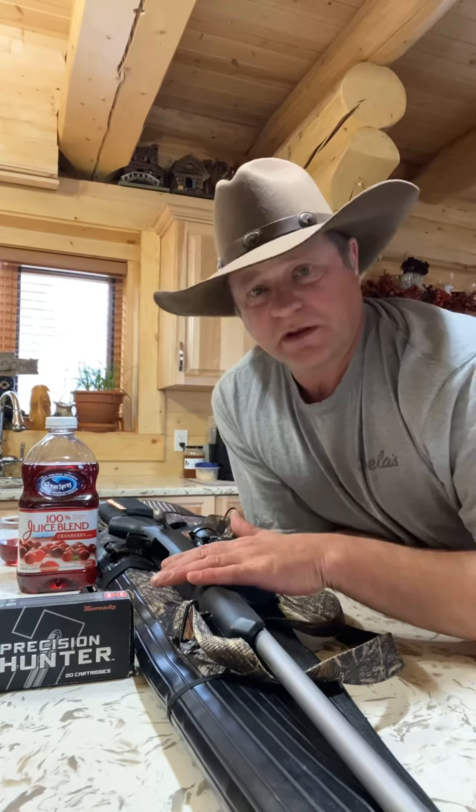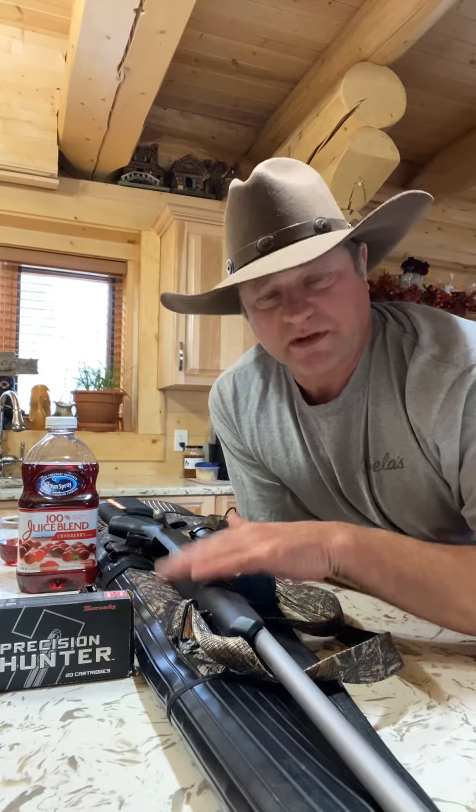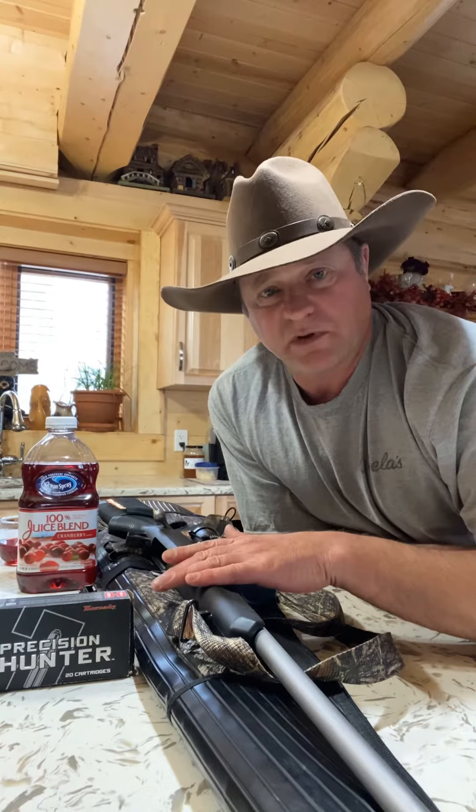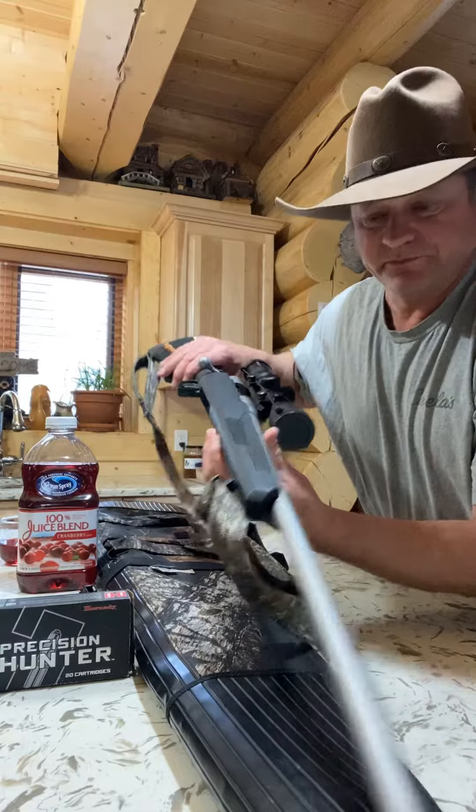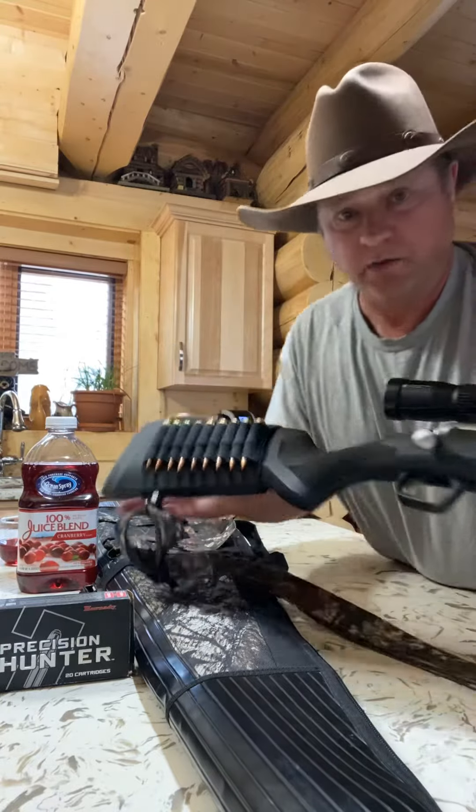I got my Savage 110 in 6.5 Creedmoor here — stainless steel barrel. I really like this gun.